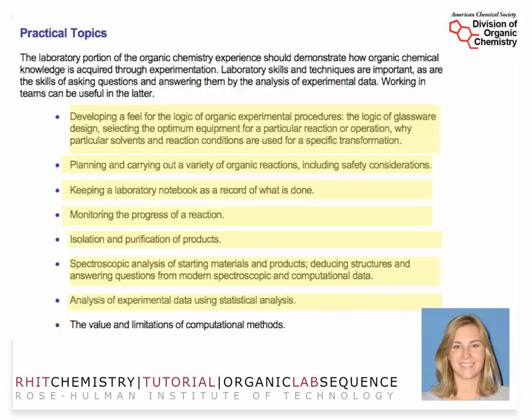You'll also be analyzing some data in the second quarter. You will learn right off the bat the Spartan computational model and the value of those computational methods and some of their limitations. These are key aspects that the American Chemical Society Division of Organic Chemistry feels very strongly about, and we have captured each one of them in the sequence.